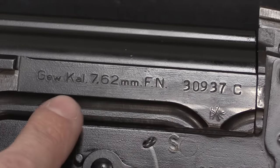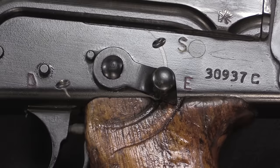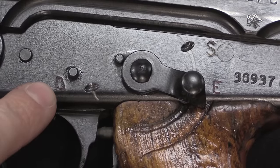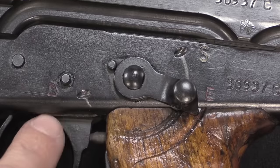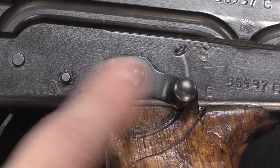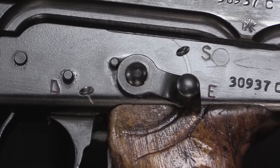This rifle has matching serial numbers everywhere — barrel, flash hider, the works. The C suffix on the serial number indicates it was used by the BGS. You'll notice it has S, E, and D as selector markings: S for safe, E for Einzelfeuer or semi-auto, and D for Dauerfeuer or full-auto. The original BGS A and B pattern guns were marked S, E, F, and D. It was the Bundeswehr that simplified the markings, and this allows you to differentiate the original BGS purchase from the original Bundeswehr purchase.